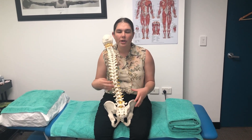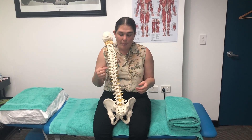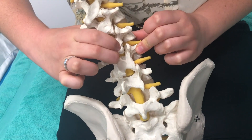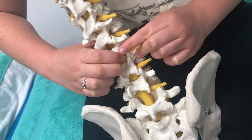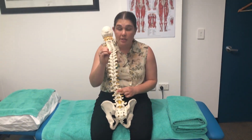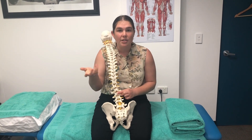Each synovial joint, or moving joint, is filled with a thick egg-white-like substance. When you separate or bend a joint a certain way, you cause an opening of the joint surfaces, which causes a decreased pressure inside the joint. What happens is the dissolved substances within the synovial fluid get drawn out and turned into bubbles.